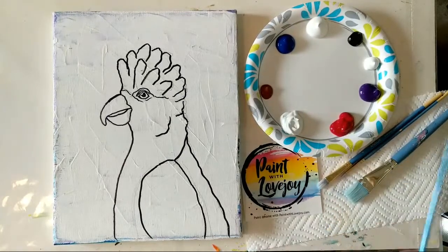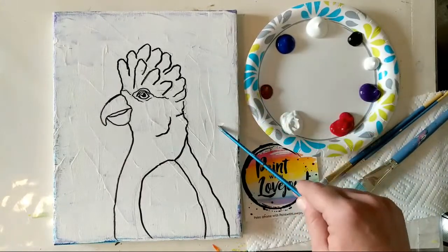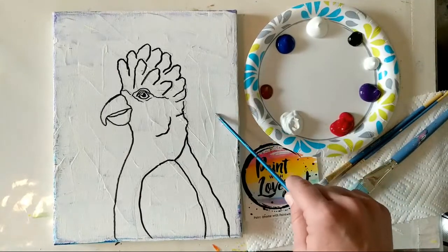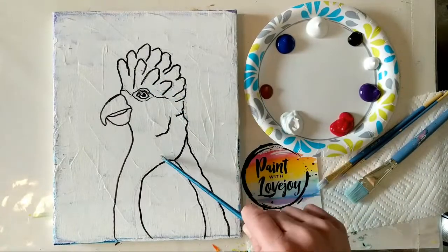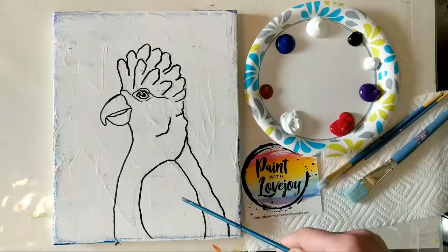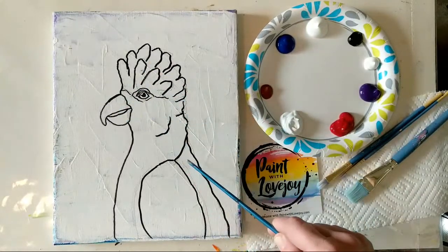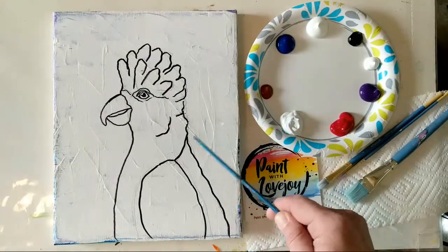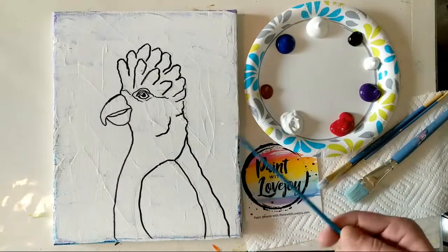A few things about what you're looking at on the screen: I am reusing a canvas, and there is a link in the description box about how to re-gesso and reuse a canvas. The outline already on the canvas will be uploaded to the website, and there's a link below where you can purchase and download the traceable, print it out, and use carbon paper to transfer it — or pause the video, draw what you see, then pick up the video when we start painting.